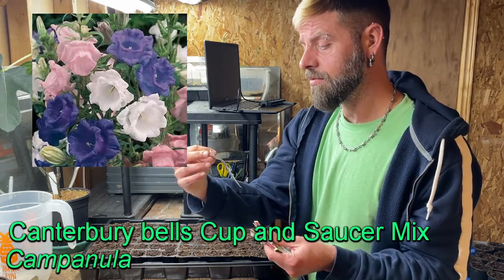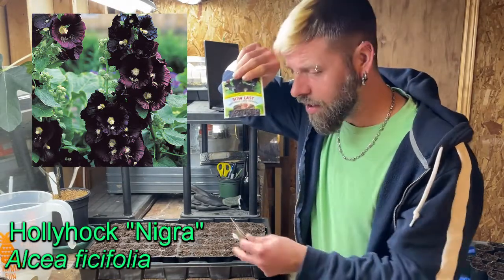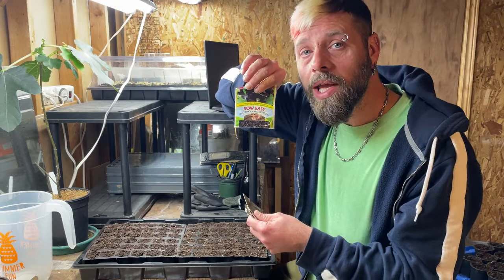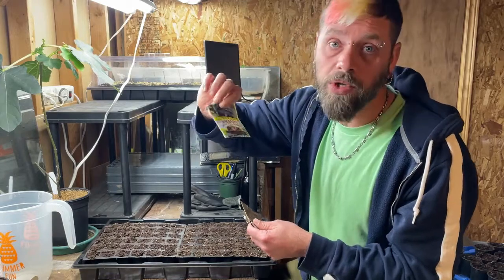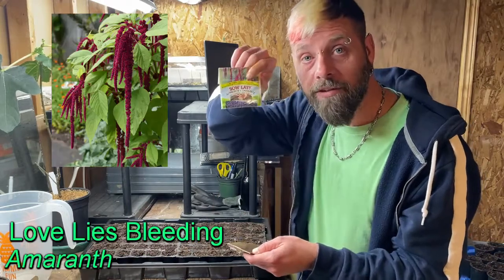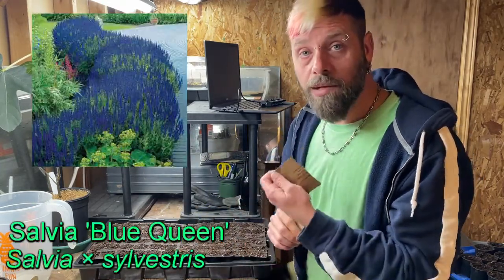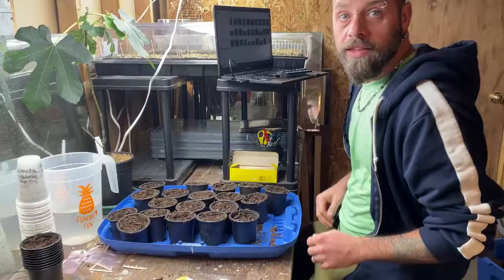Continuing with the six-to-eight-week group: Canterbury Bells Cup and Saucer Mix mixed colors; Black Hollyhock — I'm going to plant hollyhocks every year. A few of these are biennial, meaning the first year they just make a plant and the second year they flower, so if I plant biennials every year then every year I have flowers. Also Hollyhock Happy Lights; Amaranth Love Lies Bleeding, which I grew two of last year and they're kind of cool so I'm doing more; and Salvia Blue Queen.